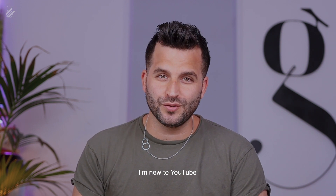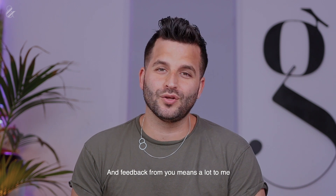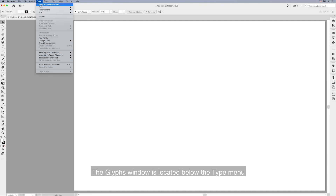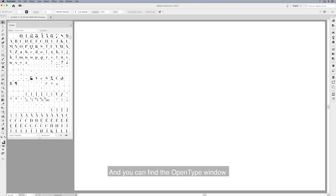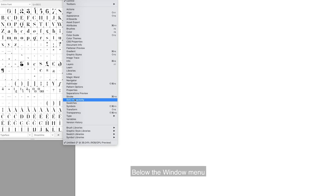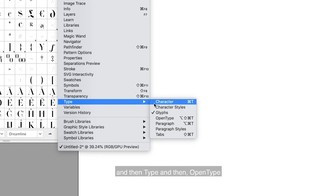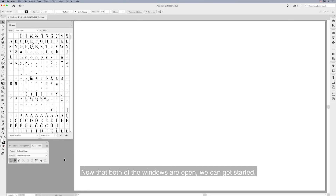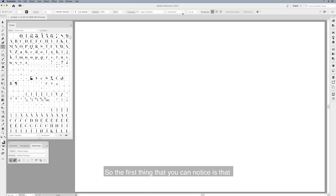I'm new to YouTube and feedback from you means a lot to me. So I'm in Adobe Illustrator, and before using Seagull typeface I recommend opening the Glyphs and the OpenType windows. The Glyphs window is located under the Type menu, and you can find the OpenType window under Window > Type > OpenType. Now that both windows are open, we can get started.